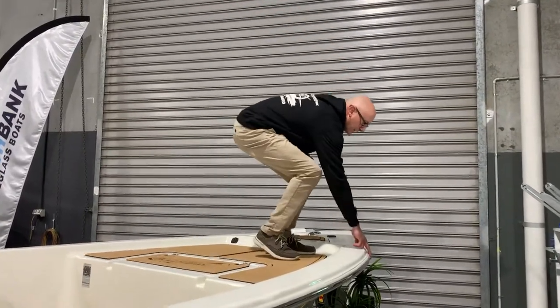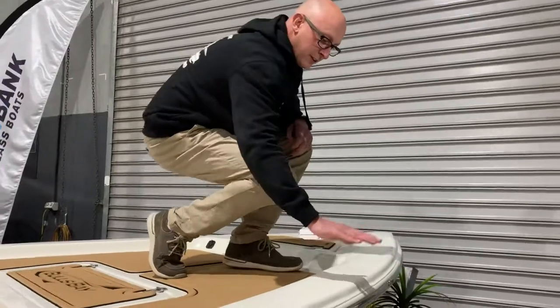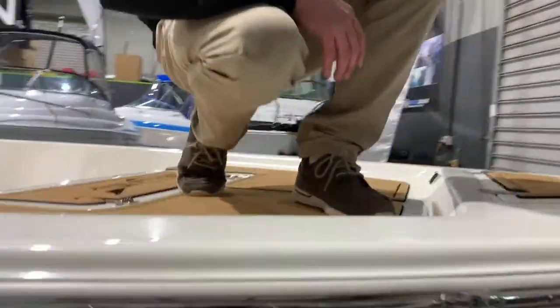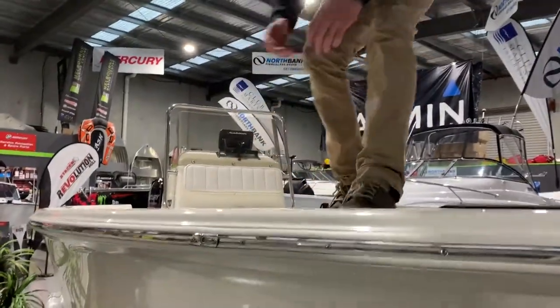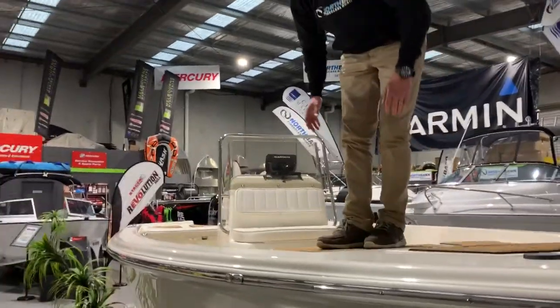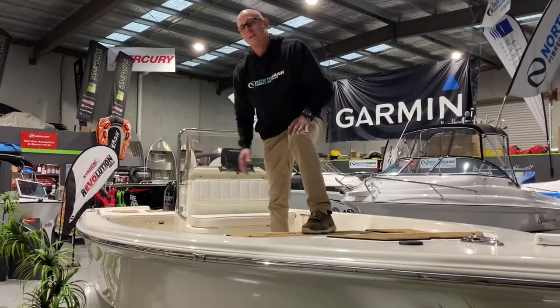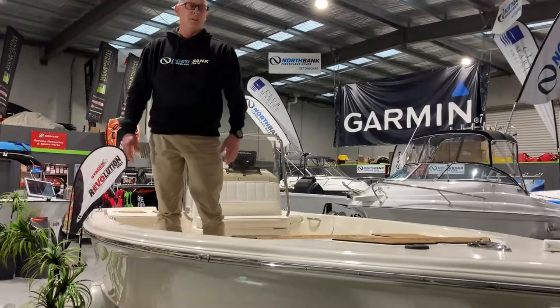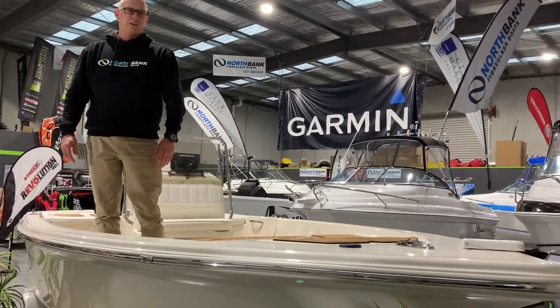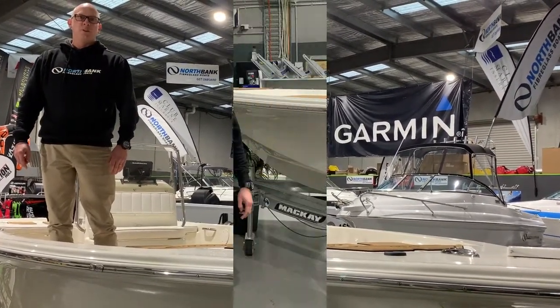On the sides, you've got your navigation lights. So instead of having a surface mounted navigation light, these ones are mounted into the sides of the boat. Now this boat is very, very stable at rest, foam filled, so it's nice and quiet through the water — a very comfortable boat to spend a day out on the water fishing for that perfect catch.